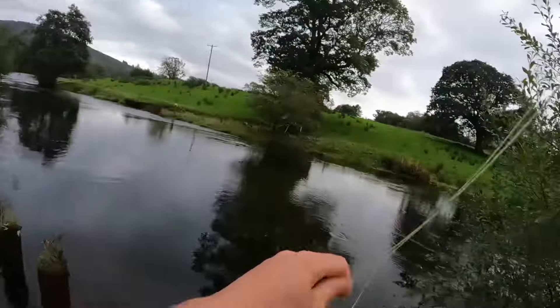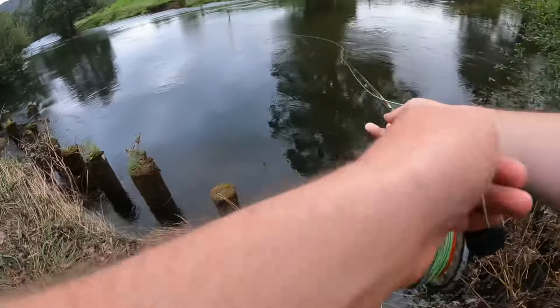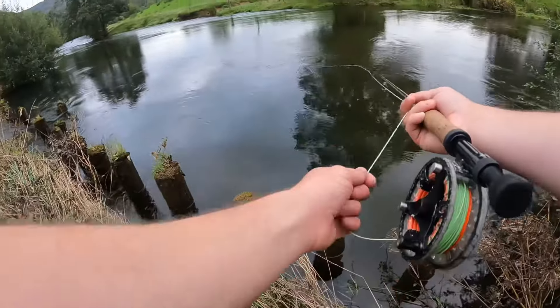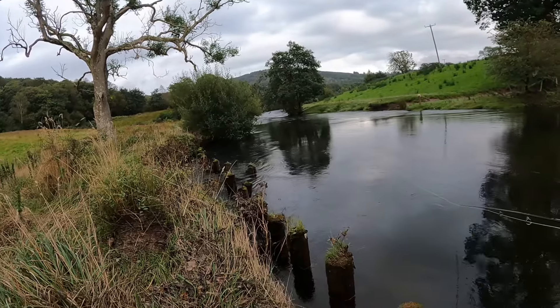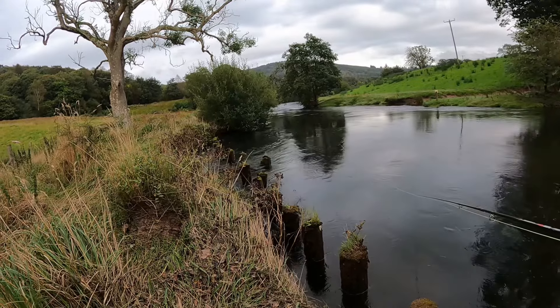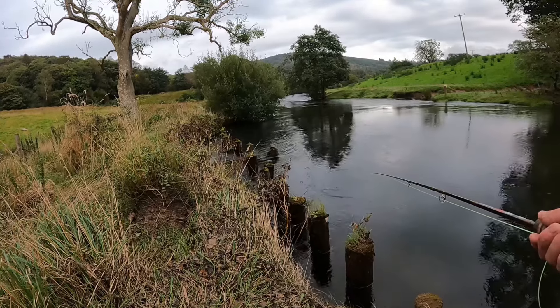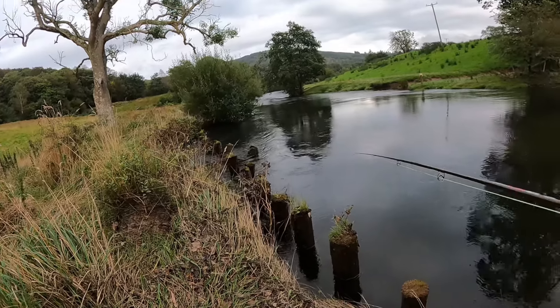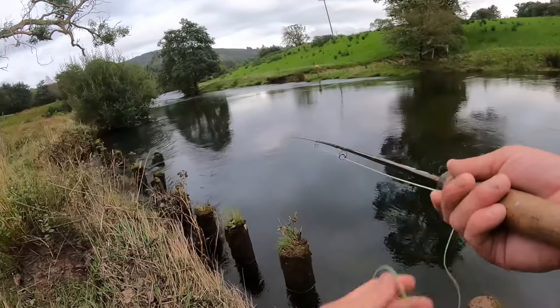In this video you catch me out fly fishing one of my local rivers. This particular river isn't noted for its fly fishing water, but as you'll see it's very possible given the right conditions. The gear I'm using is a nine foot six, seven weight fly rod. I'm fishing with a sink tip fly line, 12 pound leader to a size 8 cascade fly.